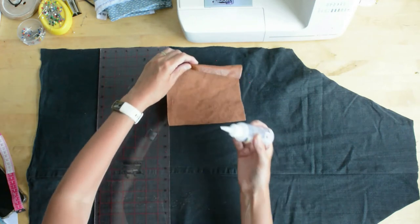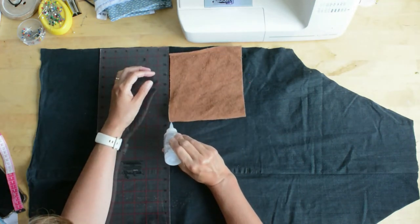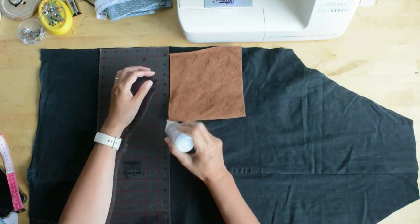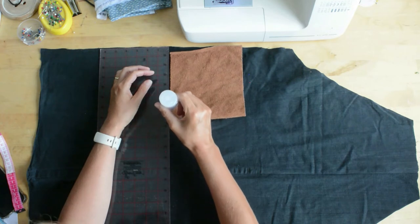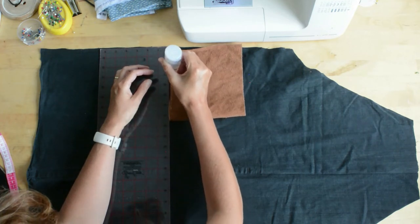An alternative is you could use your jean pockets if you wanted and put them on the front — you could unpick them from your original jeans and reattach them, or you could go for a fabric pocket where you'd hem it and then put it into place.